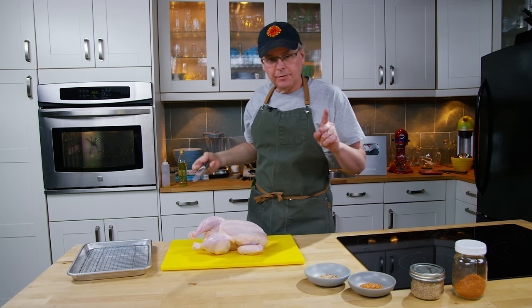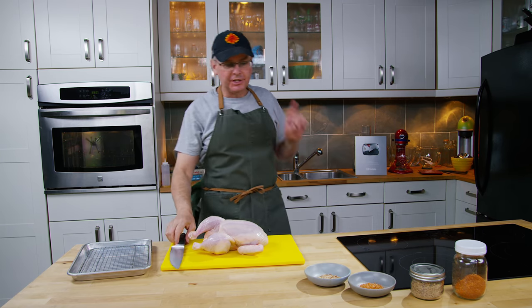Welcome friends, welcome back to the kitchen. Today we're going to do a smoked chicken with two different types of rub on it.